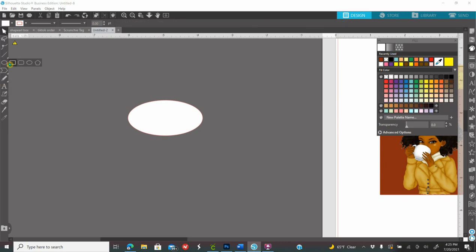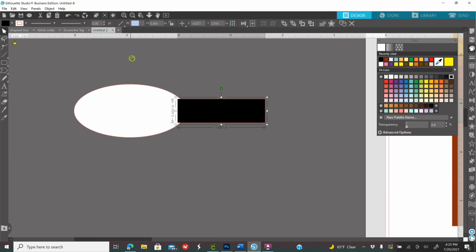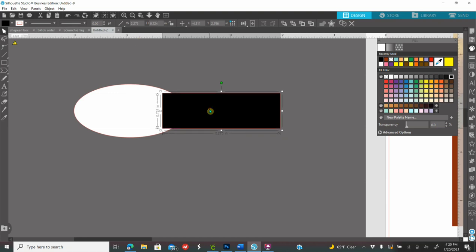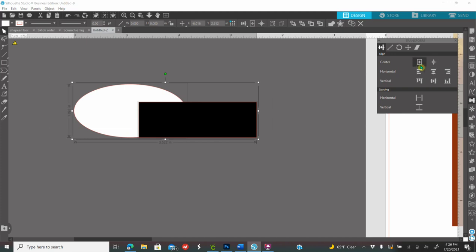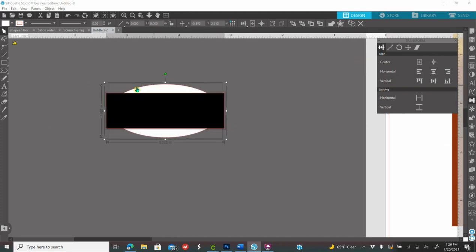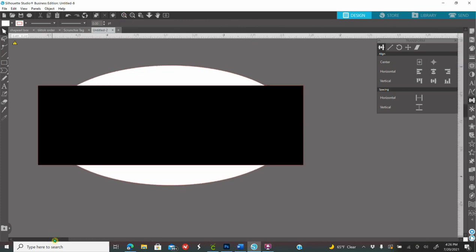Then go back to shapes, click on the rectangle, make any size rectangle, and color it another color so you can see it. Width will be 2.275 and enter, height is 0.724 and enter. Click on your screen to select both shapes, go to the Transform panel, and click Center. Once you click Center you'll see both shapes are centered together. You're welcome to leave it just like this, but I want my ends to curve, so I'll zoom in to show you.